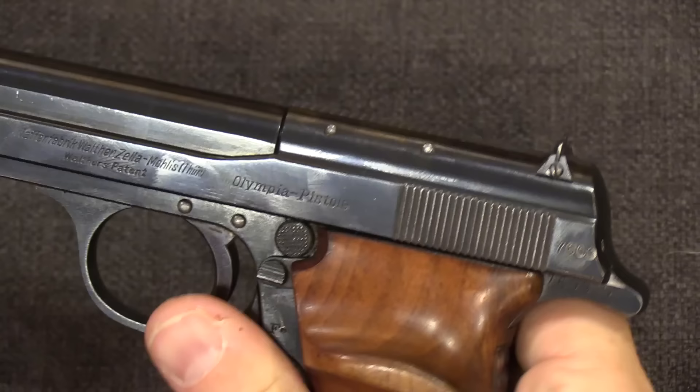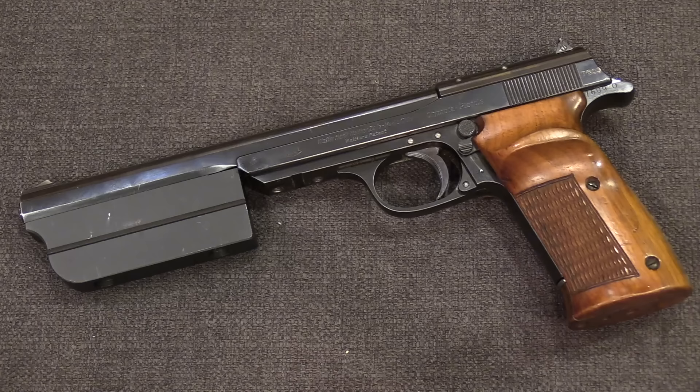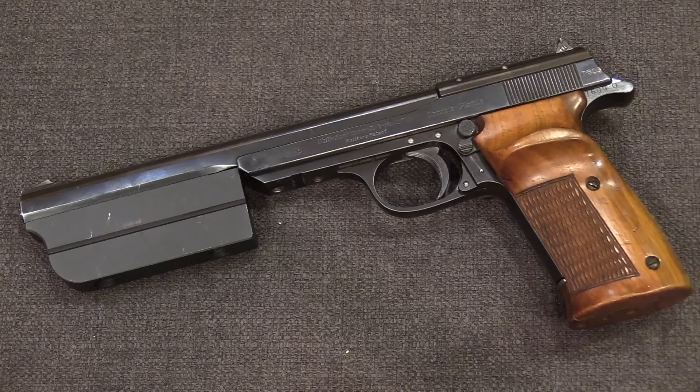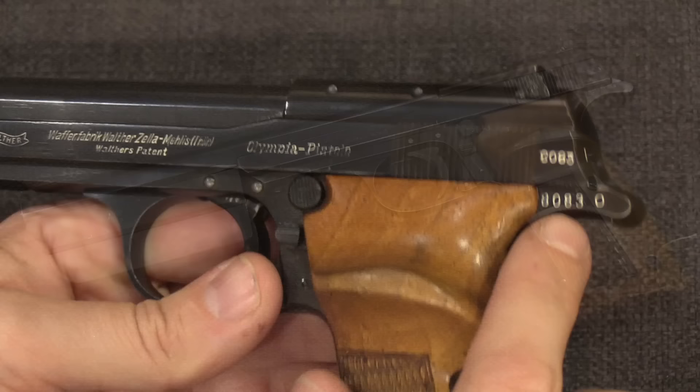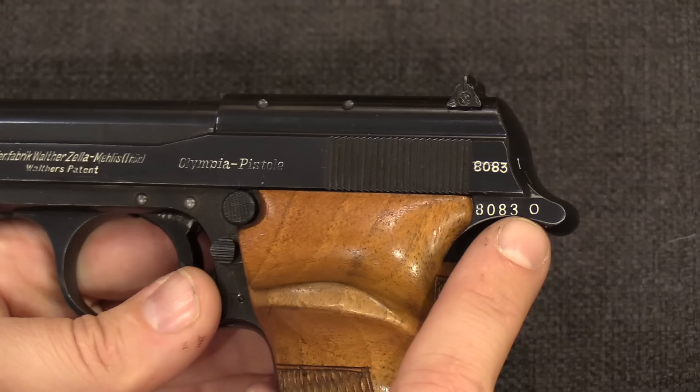There were multiple barrel lengths available on the 1936, as on the 1925. There was a short-barrelled version called the Jaeger pattern, and also a long-barrelled version intended primarily for pentathlon competition — remember, this is intended as a serious competitive marksmanship pistol. The serial numbers on the 1936s remained in the exact same range, however they added an O suffix to the end of the number, just to stand for Olympia. So the 1925s don't have that, the 1932s don't have it, but the 1936 pattern guns do. You'll see that on the frame tang there.